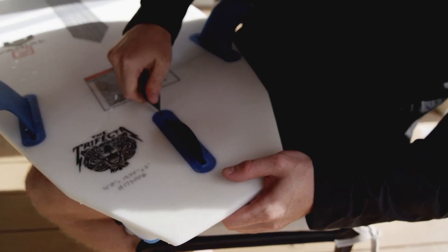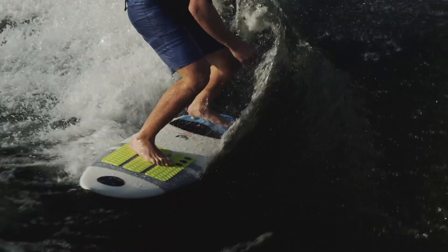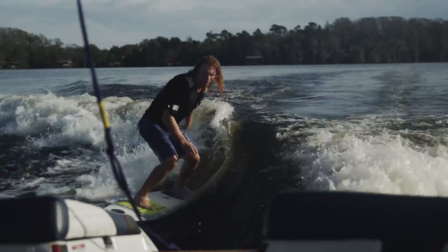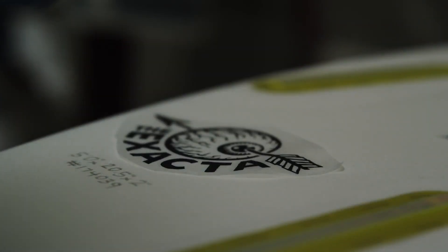We went through a few different prototypes and eventually landed on the Xacta and the Trifecta. The Trifecta has more of a square box tail with different turning points around it, and that's really geared towards being high-performance and real responsive.